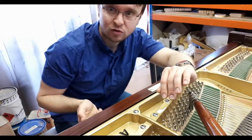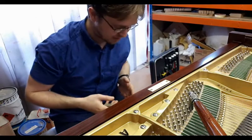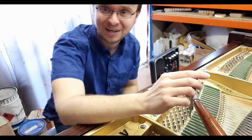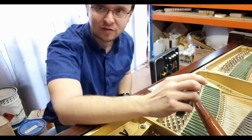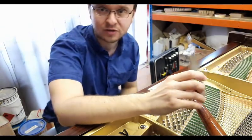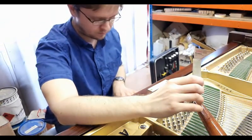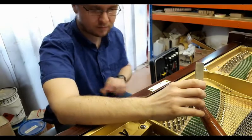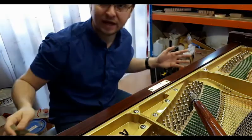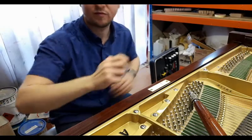You usually have a tuning fork or some device to give you the correct pitch. You tune either C or A, depending on what school you went to when you were learning or who you learned from. Most people prefer A, some people prefer C. I actually follow the John Lord scale, which is how you lay down the middle octave in a piano before working out into the rest of the octaves, just going from there out.